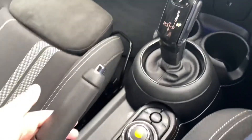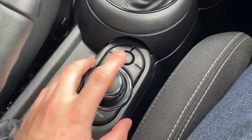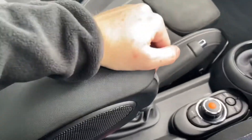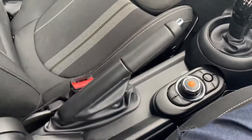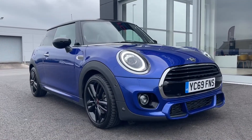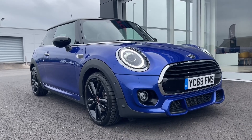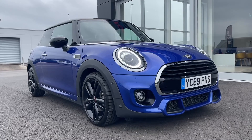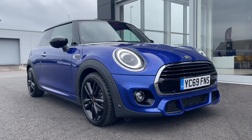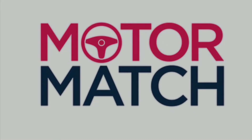You do also have your lovely DSC gear stick there — very nice and easy to use. Below that you've got your settings to control the media system or you can use the touch screen, with a little armrest and a bit of storage in that as well. This concludes our tour on the Mini Hatch Cooper Sport Steptronic. Remember this MotorMatch approved used vehicle comes with a 30 day or 1000 mile warranty. If you're interested, give us a call at MotorMatch Chester on 01244 311404. Thank you so much for watching and we hope to see you soon. Goodbye for now.